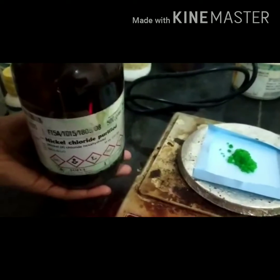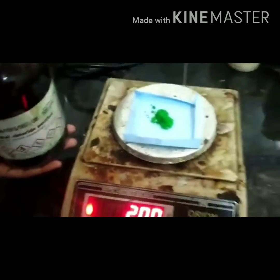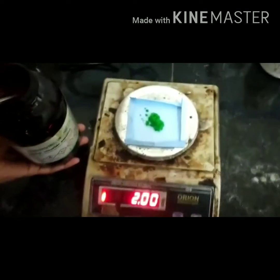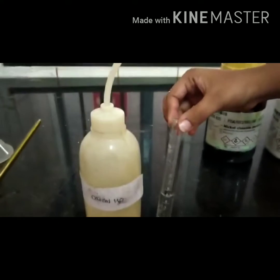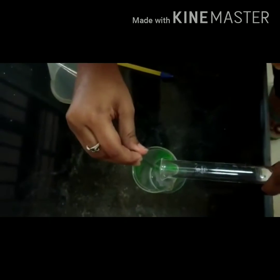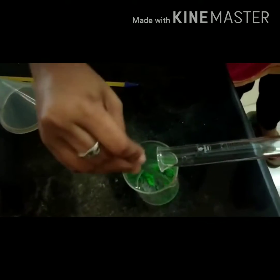Procedure: Weigh 2 grams of nickel chloride crystals and transfer them into a beaker. Then measure 5 ml of distilled water and add the water into the nickel chloride crystals with stirring. This gives the nickel chloride solution.